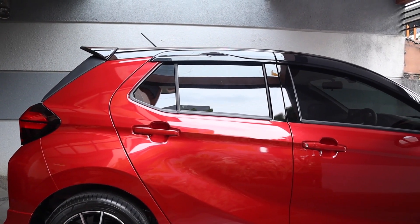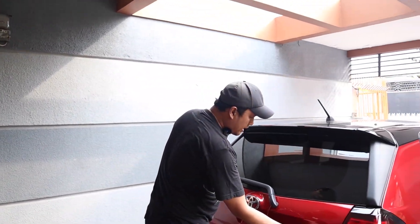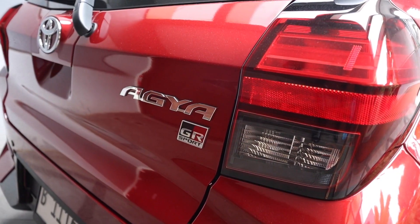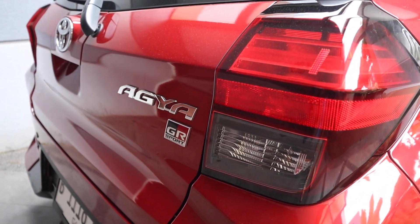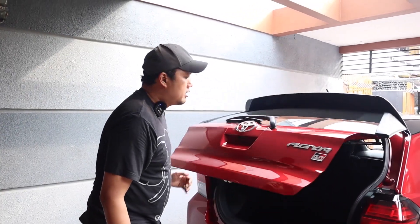Yang beda lagi adalah di belakangnya. Kalau yang GR Sport pasti ada emblem GR Sport-nya, ada body kit bawahnya, dual tone ada hitamnya, dan bukaannya sudah elektrik.